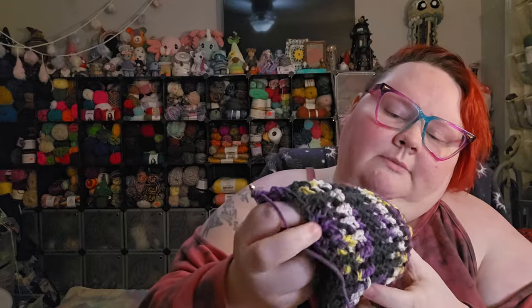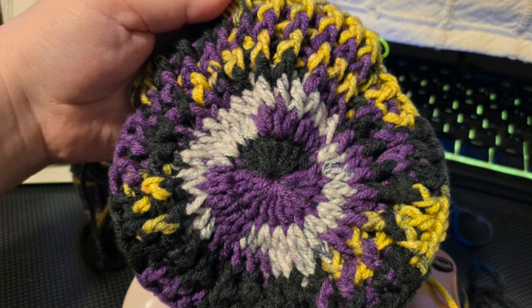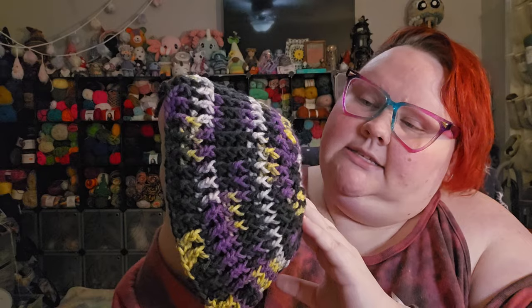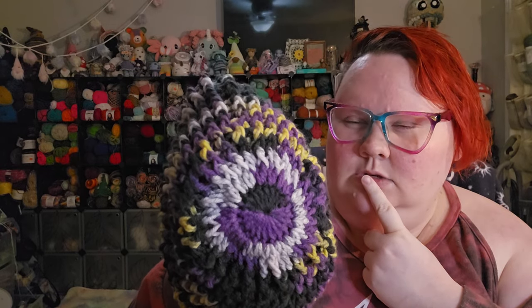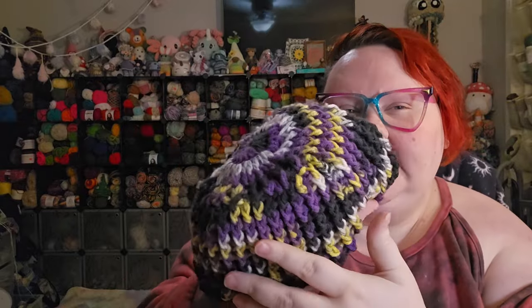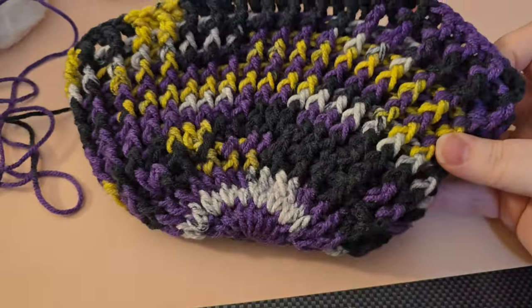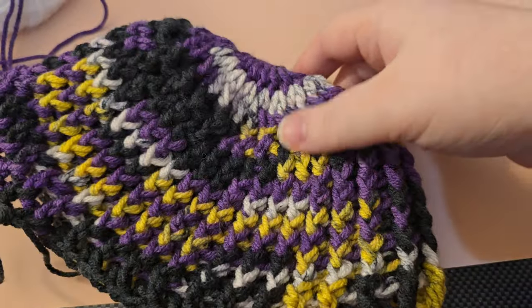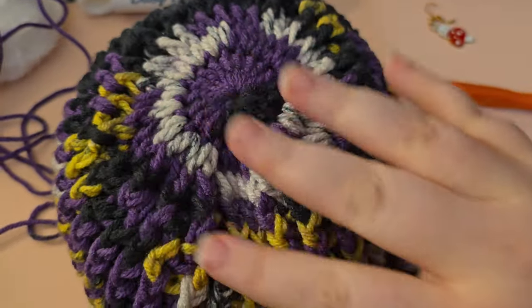I started this hat out by doing double crochets. I started it with a magic circle, a bunch of double crochets, increased in double crochets. I think I might've done a front post only round, and then switched to front post and back posts. Obviously I was increasing for several rounds, so it looks a little bit funkier in the beginning because I was also having to add stitches that wouldn't be a front post or back post since they were an increased stitch. Currently I am just going around, keeping the same amount of stitches, doing front post and back post double crochets.